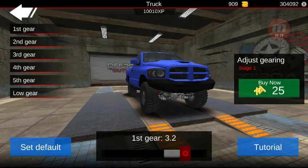If you raise first gear up to, like, 3.2, just without buying anything, what that's going to do is shorten the gear and deliver more torque to the wheels, thus making it easier to climb something.